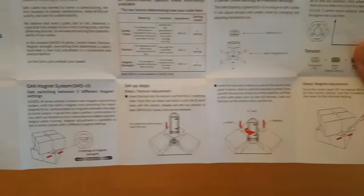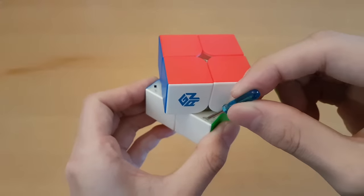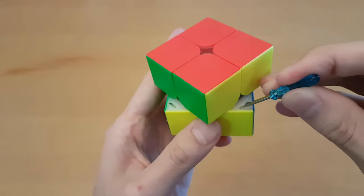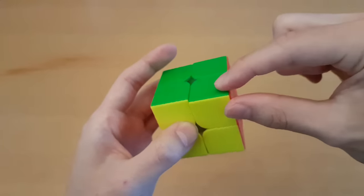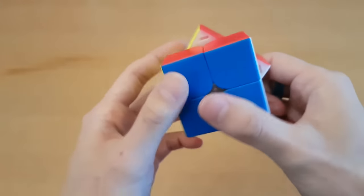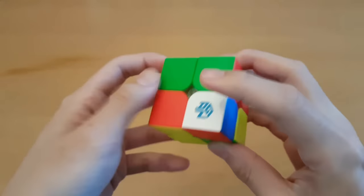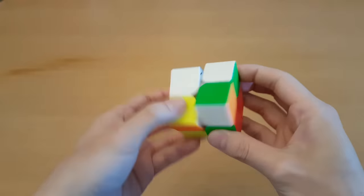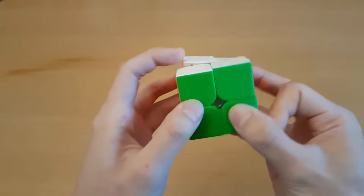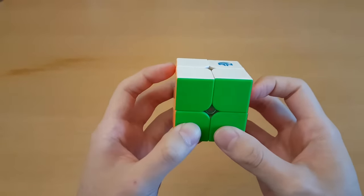Oh wait, it says right here. Let's give strong magnets a shot. There was actually a really cool new cube recently where instead of adjusting every side of every piece, you only had to do one piece - because if you pick any one piece, the magnets from that piece are involved in every single turn. I'm not sure if that's better or worse, but it doesn't take too long to adjust all these. It's almost as if magnets don't really do much on 2x2 - this feels really similar with stronger magnets, but I cannot tell if it's better or worse.